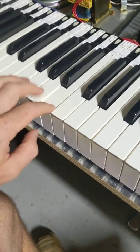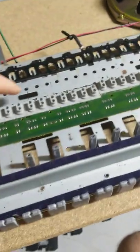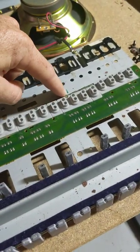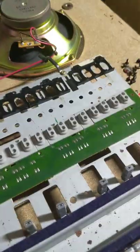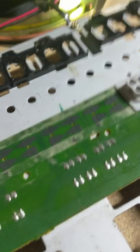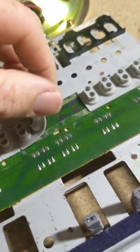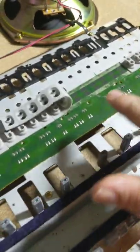I had an issue with the keys — they were actually sticking down. You'd put them down and some would stay down. I've still got a problem with some of the black keys. There's a black key here, I've put a little mark there, a black key there and one there — they aren't working at all. I've looked up a few things on YouTube and a lot of people say just pull these back and give them a clean.